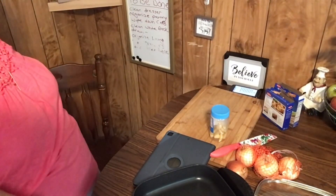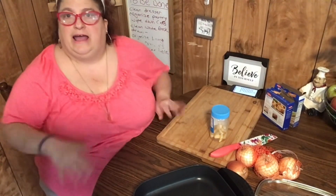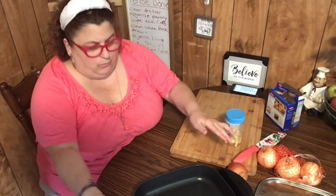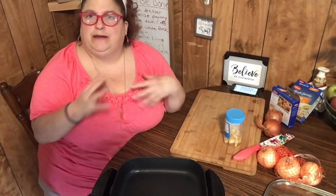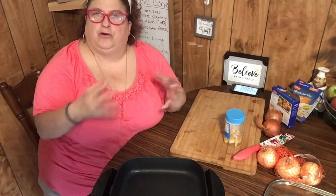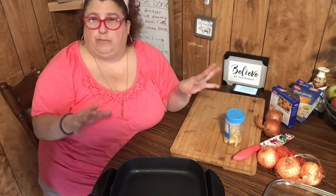Let's get started. I'm using my electric skillet so I can sit at the table and do this video. I have five onions I'm going to use — I figured I'd make a nice batch and we can eat them during the week. Tonight I'm making meatloaf for dinner, so we'll put these over that, or on burgers. They keep in the refrigerator for about a week.